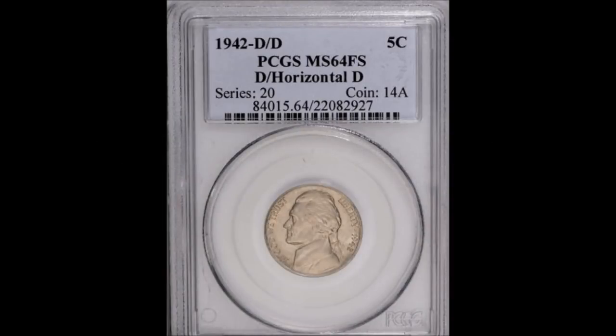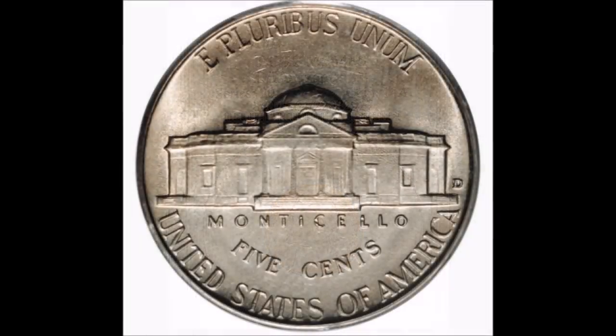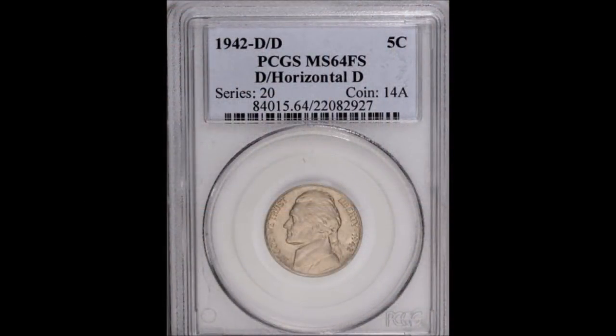Now we are moving on to the very popular 1942 Denver Mint Jefferson Nickel — a D over D repunched mint mark. This is a really unique and very popular repunched mint mark in the entire series. The primary mint mark was punched over top of a horizontal D mint mark; the mint employee made an error and repunched right over it. Circulated examples start at around $70 and can trade up to $1,250, while uncirculated examples start at around $1,500 and can trade up to $14,500.